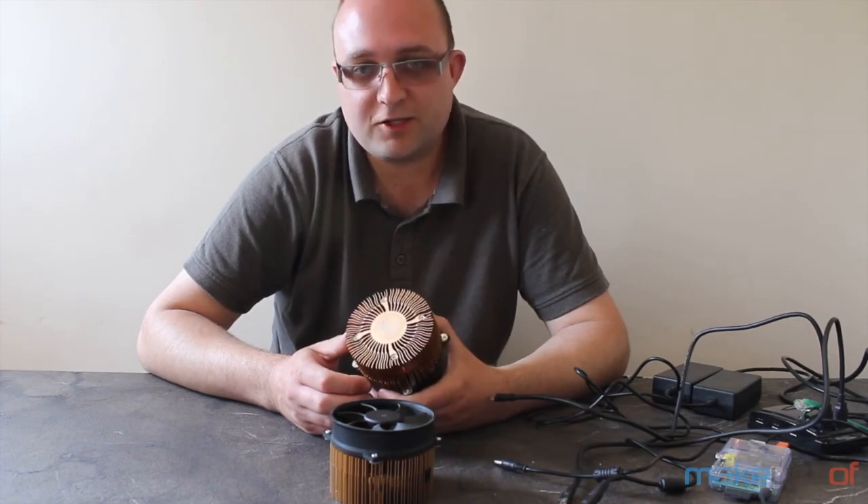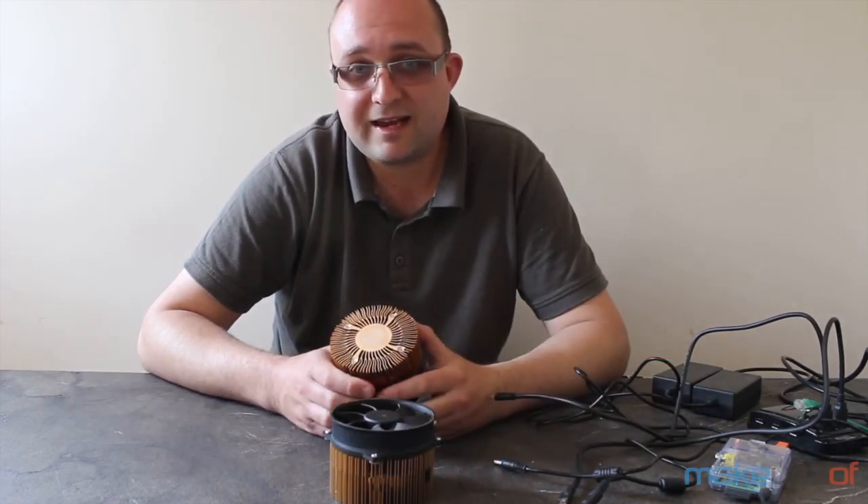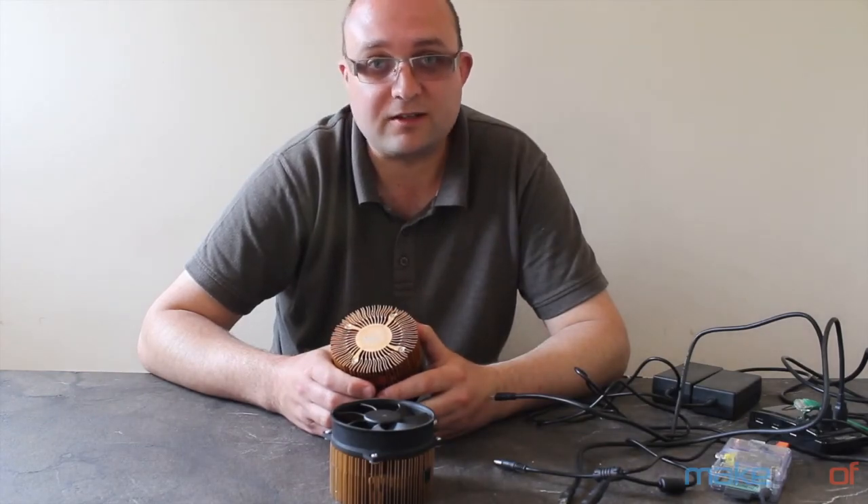Don't forget to subscribe to our YouTube channel for more reviews and a weekly technophilia technology podcast. Head over to the short URL at the bottom to enter and win one of these. Thank you for watching — I'll see you next time.